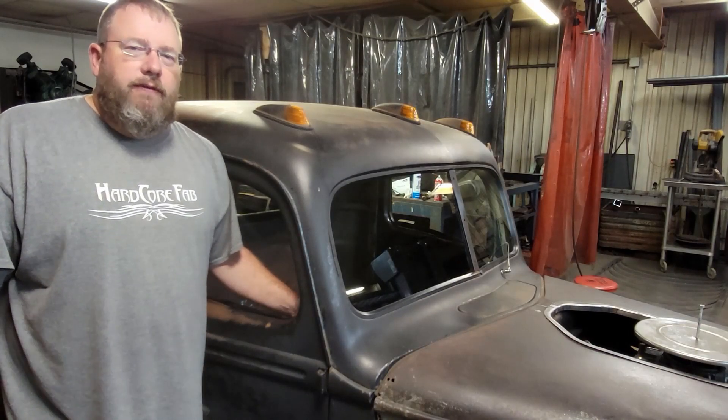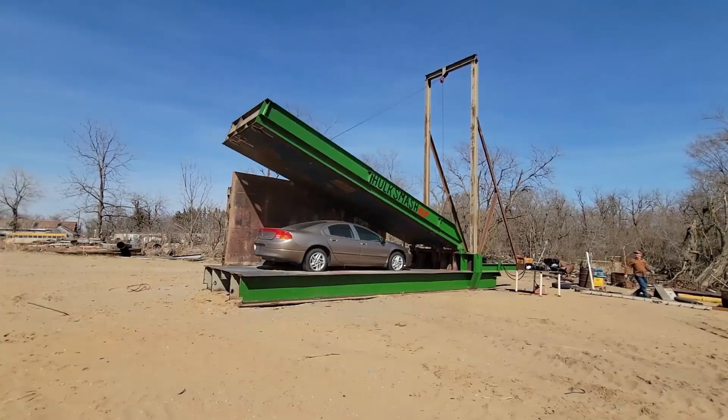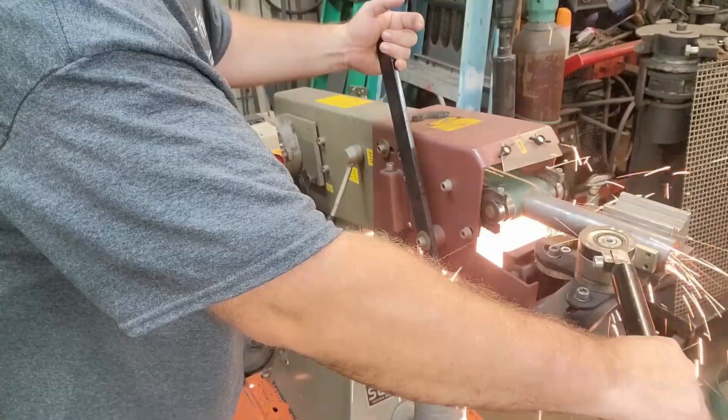Welcome back to the Hardcore Fab shop. On today's shop talk video, my buddy Vern is here to teach us how to cut some flat glass. Welcome back for another Tips and Tools Tuesday with your host Anthony Bronner from Hardcore Fab. Vern and I go back about 10 years, and he's definitely my go-to guy for glass. He's been in the business about 20 years, recently picked up by one of the biggest new car dealers in Wichita, doing glass in $80,000 vehicles, so our old crow project won't intimidate him.